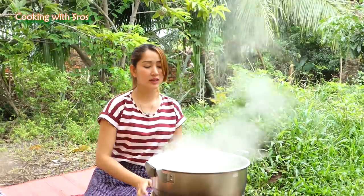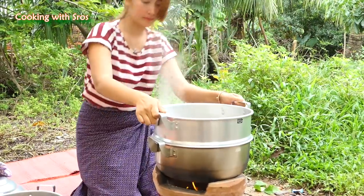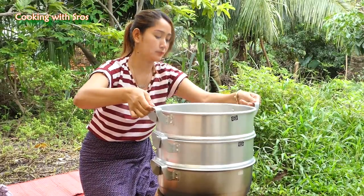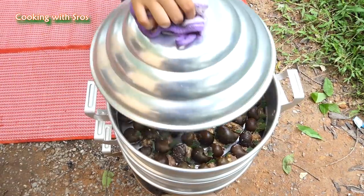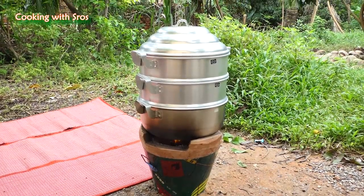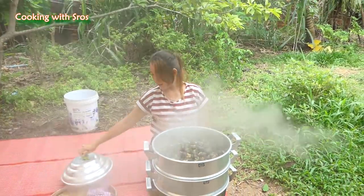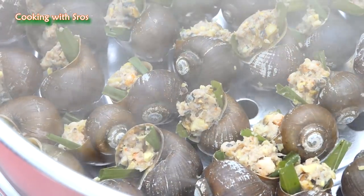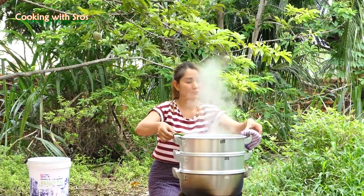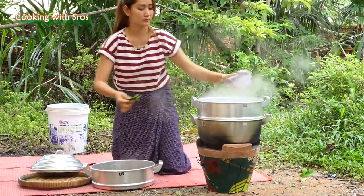Now the water is boiling, so I start to steam slowly.